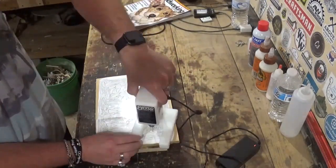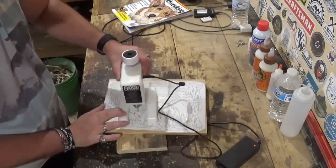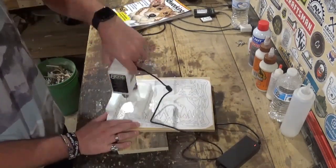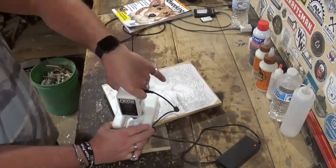Over here on the workbench I'm going to use the Seyco scroller's drill to drill out all of the pilot holes for internal cutting. You'll notice that I have a backer board behind the piece — that is to prevent blowout on the back side of the half-inch plywood.